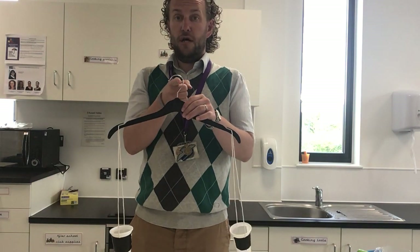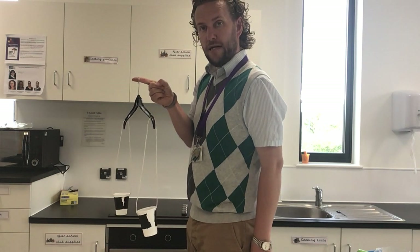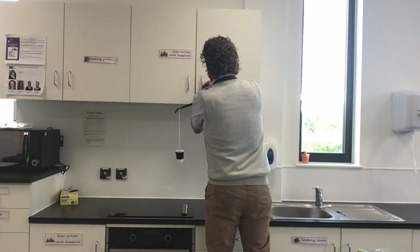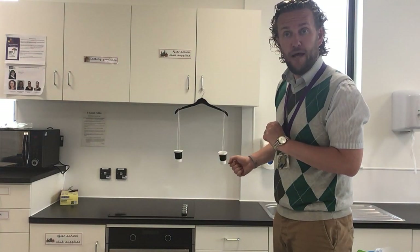When you are done you could have somebody stood there holding it, like your brother, sister, mum or dad. I am going to use the cupboard behind me. So here we go — there is my homemade scales that you can use at home as well.